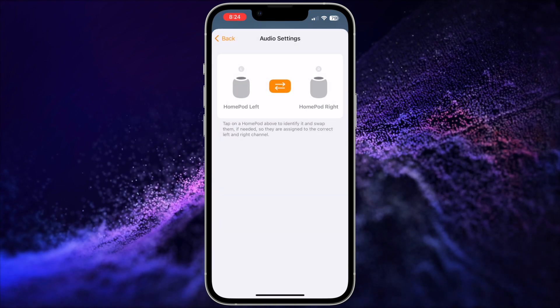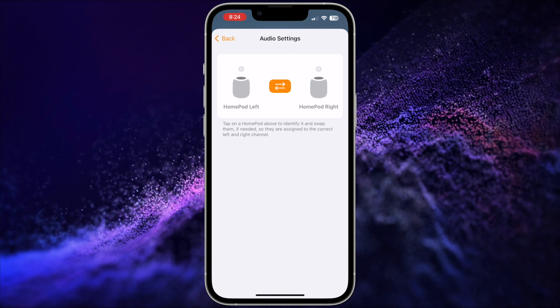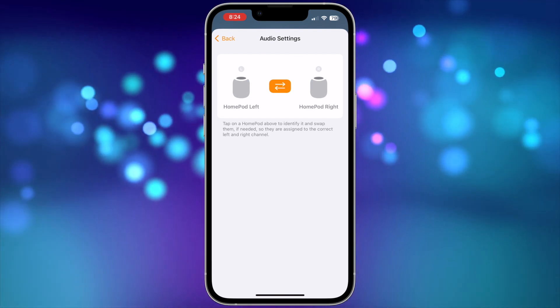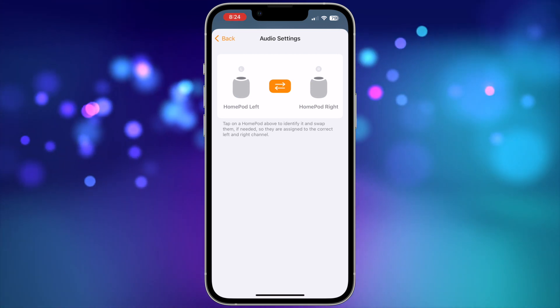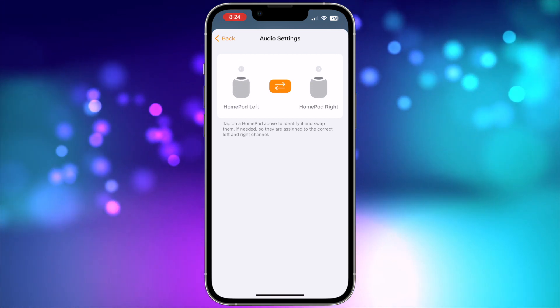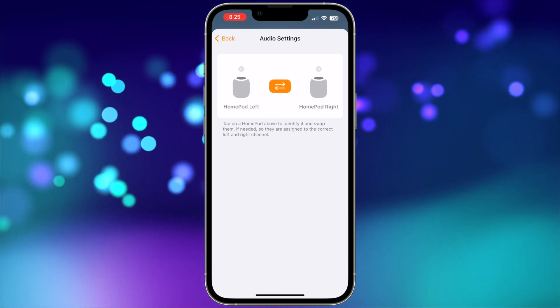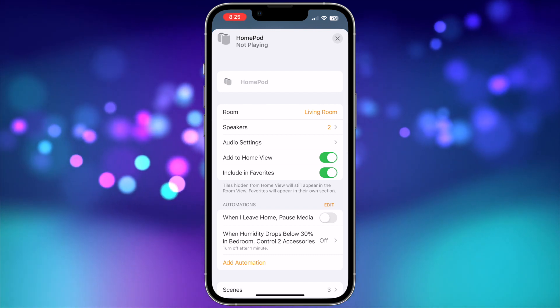Then tap 'Create Stereo Pair' and select the two HomePods you'd like to use in the pair, and tap Done. Then in the audio settings screen, choose which one you want to use for left and right. If you're not sure which is which, you can tap on the HomePod and it will make a ping sound to let you know which one it is. If you need to switch them around, tap the arrows button in the middle. Once you have this set correctly, press the back button. Now they're set up as a stereo pair.